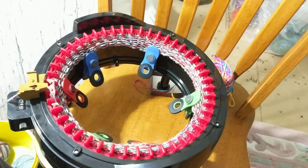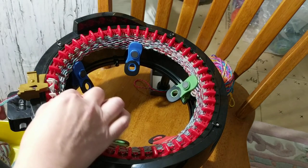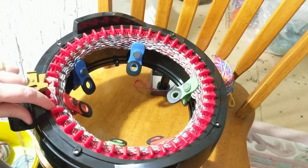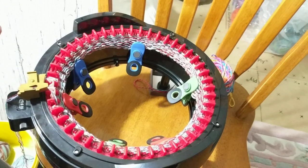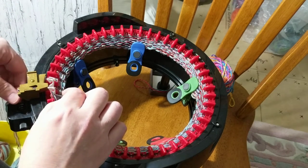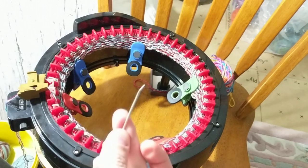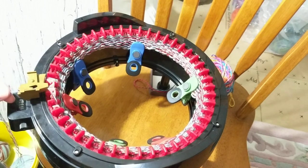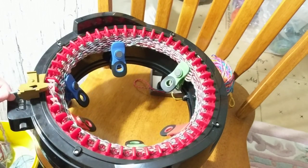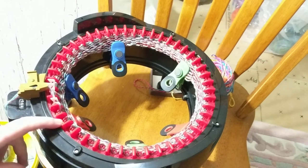I do it as slow as I can because I don't want to lose any stitches. Just push this — see, this is the red. I noticed that the red is not grabbing for some reason. And I have this needle that helps me — I move it around if it doesn't grab. So I'm going to watch for that stitch when I come around. It's number 15.